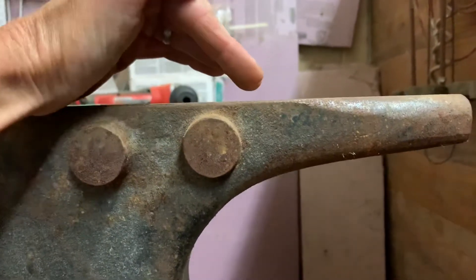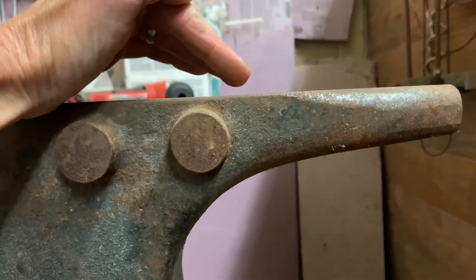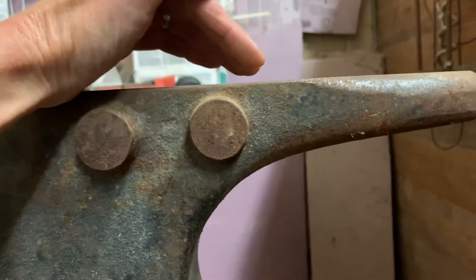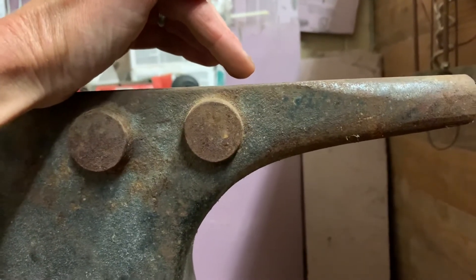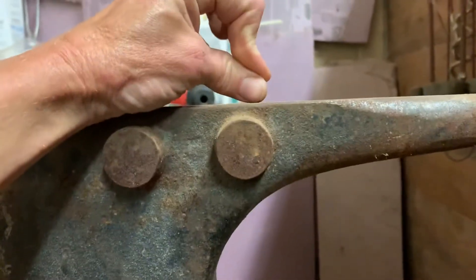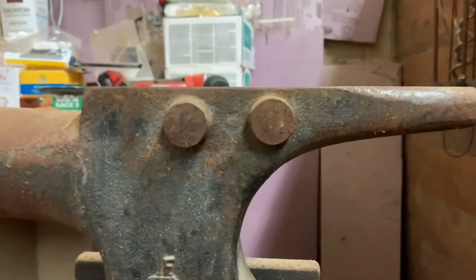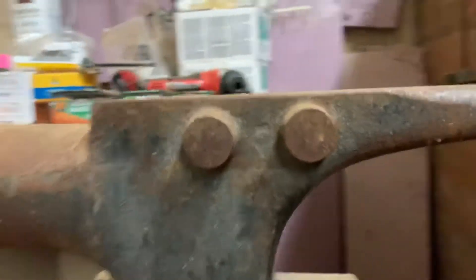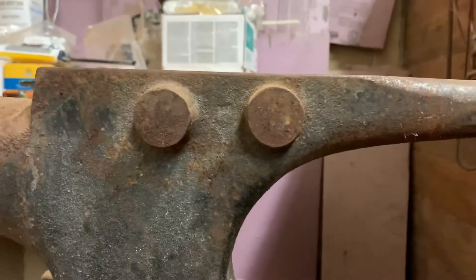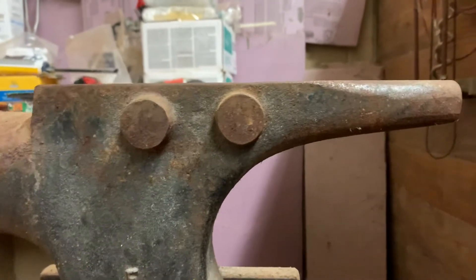Some horses will develop pedal osteitis even though they have a nice sloping foot, but maybe they don't have a lot of sole depth. So it doesn't take much outside bruising to cause the coffin bone to respond by tipping upwards — the tip kind of slips, starts getting like that, and then begins to decay. Those are some of the causes of pedal osteitis, and there are more. Even a good normal foot on overly hard surfaces just can't take it. There are a lot of different consistencies to the bottom of horse's feet, no matter what you see in x-rays.